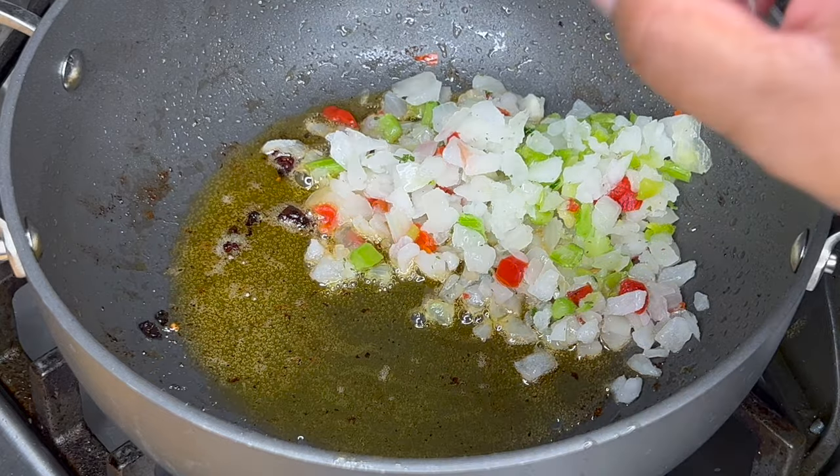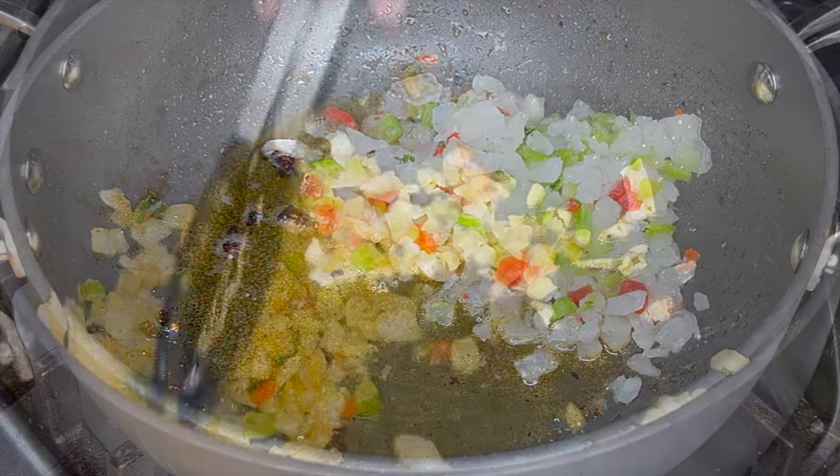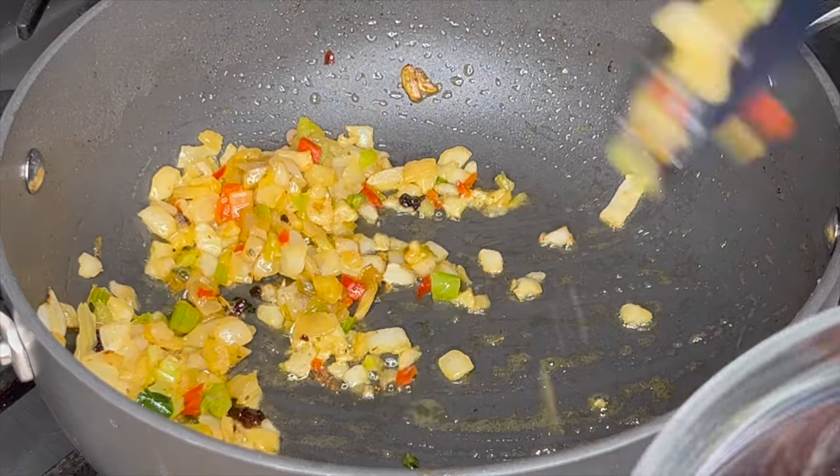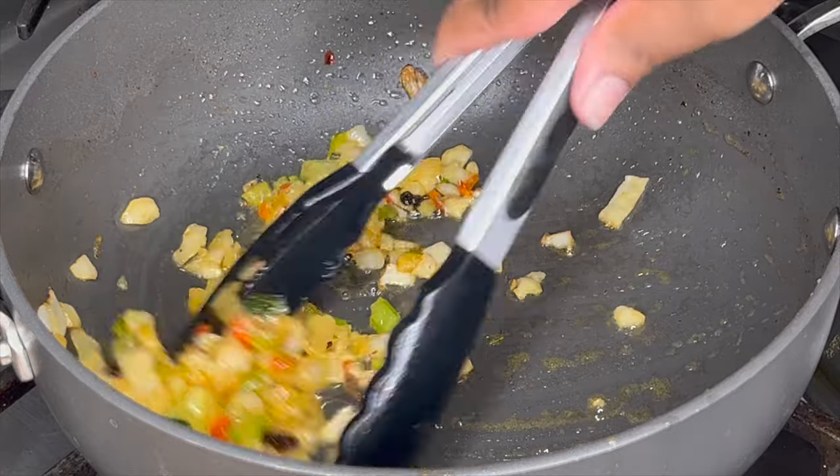I didn't want to spend a lot of time in the kitchen, so I just use some frozen onions and peppers — there's a little bit of celery and parsley in there as well. I'll have the information on my blog, iheartrecipes.com.